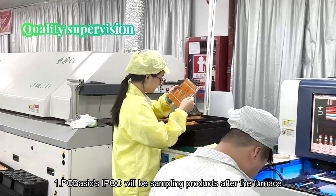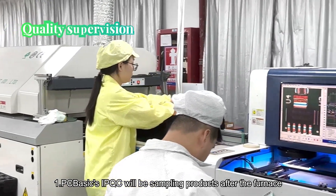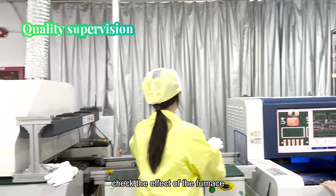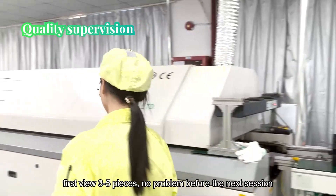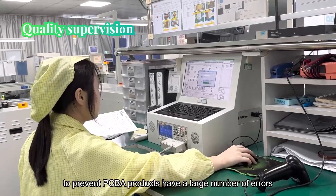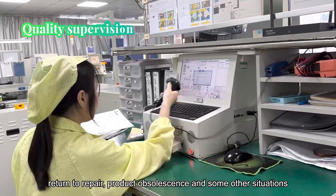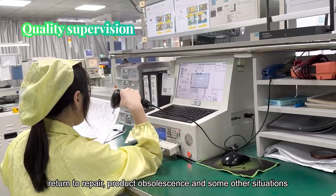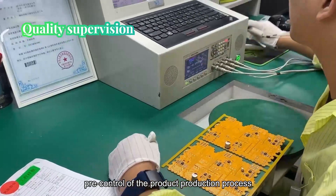Quality supervision. IPQC will sample products after the furnace to check the effects of the reflow process, first inspecting 3 to 5 pieces before proceeding to the next session. IPQC will also carry out first-piece inspection to prevent PCBA products from having a large number of errors requiring rework, product obsolescence, and other situations, and to control the product production process to avoid increasing the workload.